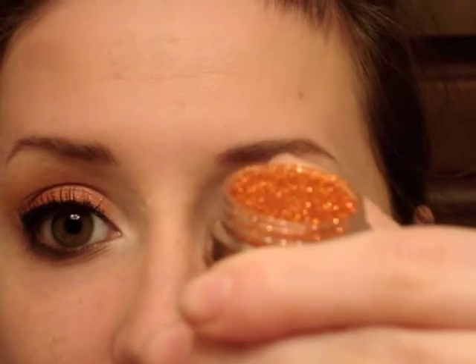Now it's time for the best part, which is the glitter. I'm taking a little bit of lash glue — you can also use clear gloss as a base for your glitter — and I'm just patting this on my lid where I want the glitter to be. The glitter I'm using is Glamour Doll Eyes Circus, which is an amazing orange copper glitter, and I'm taking some from the cap on my finger and just patting it on top.